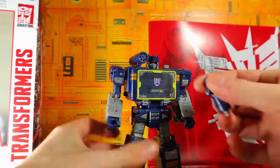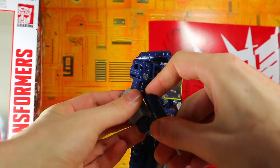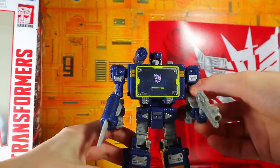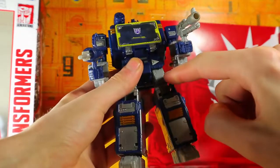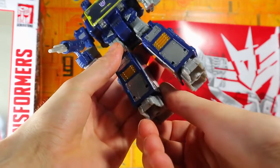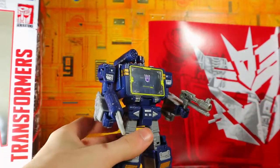We gotta give him his weapons, of course. He's got this little gun thing — I wish they'd painted in this section here or gave it a red line around it, but oh well. Very nice, very awesome looking Soundwave. It looks like these are even remolded because I don't remember the arrows there. I do like the battle marks on the Siege version, I still like the Siege version, but this is looking pretty good.